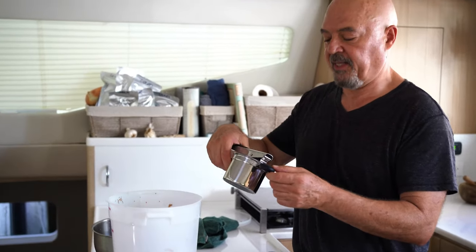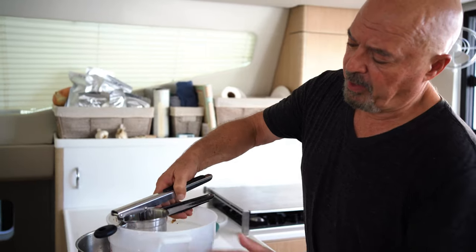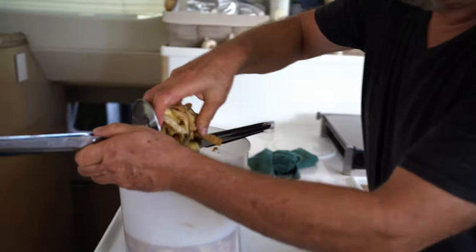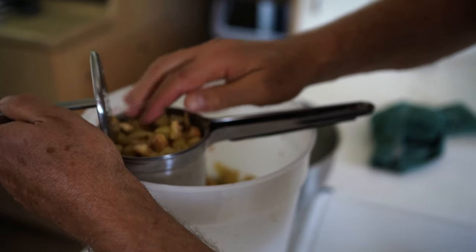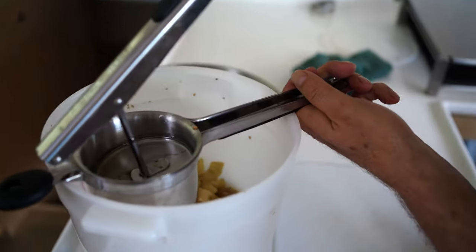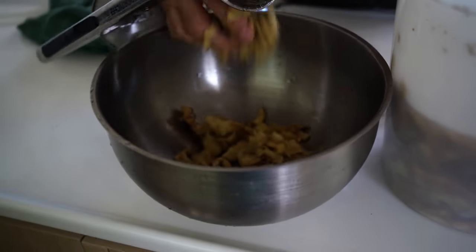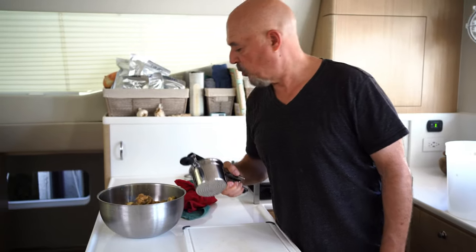I have this great potato ricer that was sent to us by Priority Chef — you'll find the link in the video description, and thank you for sending this to us. You can rest the eggplants in it and just apply pressure — it's a great way to use it. We put the eggplants inside the ricer and give it a good squeeze. See how effortlessly it works? Makes it much easier to squeeze the juices out of the eggplants.